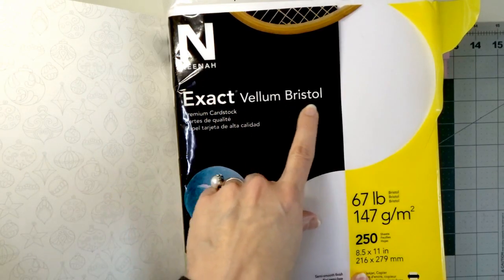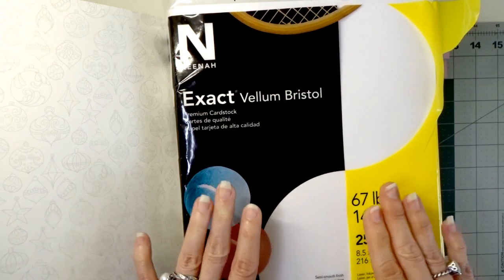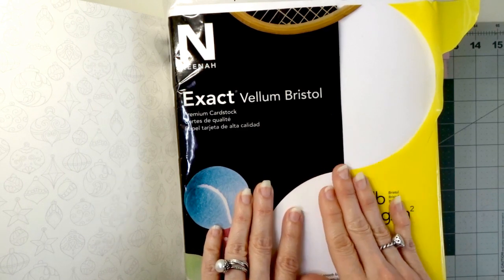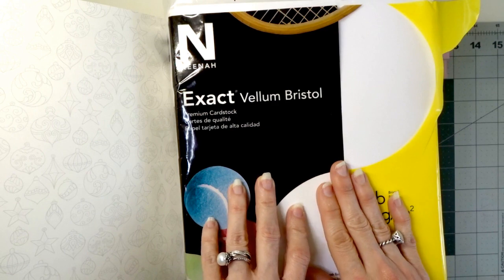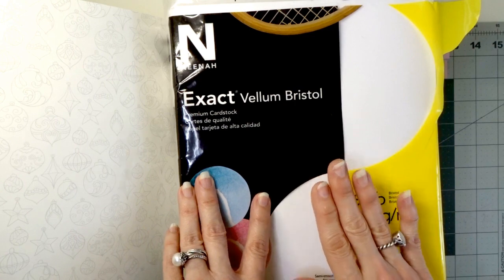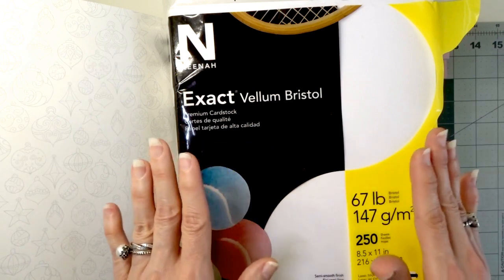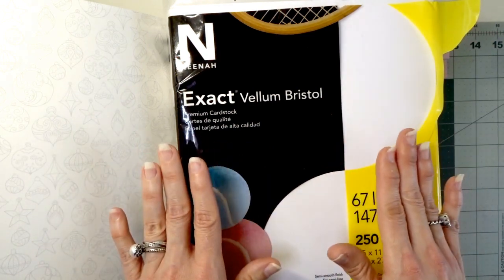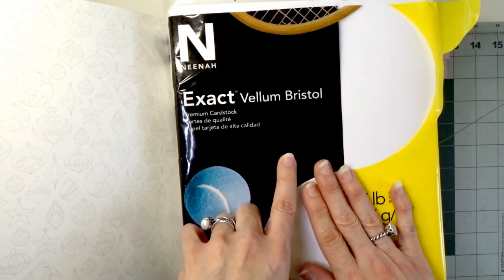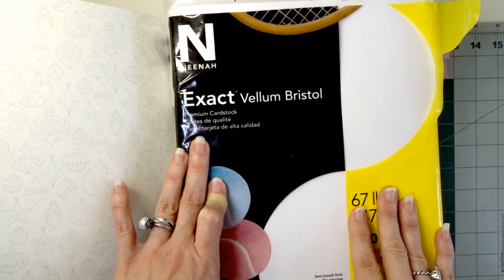There is another paper I will also suggest: the Neenah Exact Vellum Bristol, 67-pound 147 GSM paper. This one is also wonderful. I don't generally use this one with my Prismacolors — I tend to use it more when I'm working with my Arteza pencils or my Black Widow pencils, just because I like to match my pencils to my paper. But it's all personal preference, and I know a lot of people use this Neenah paper with their Prismacolors as well.